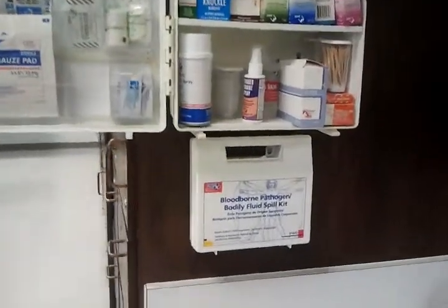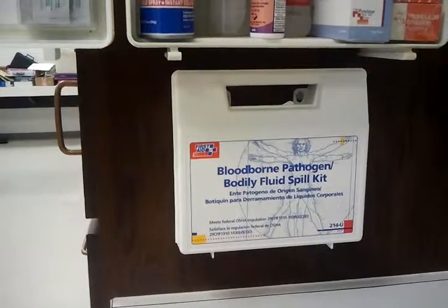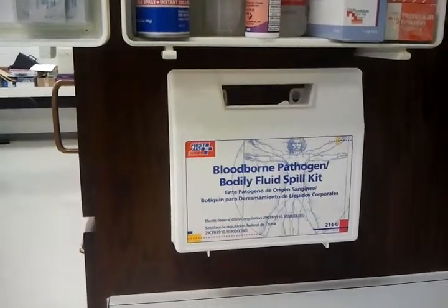Down below the first aid kit is a blood board and pathogen spill kit, so if somebody's bleeding, I don't have to touch the blood with my bare hands.